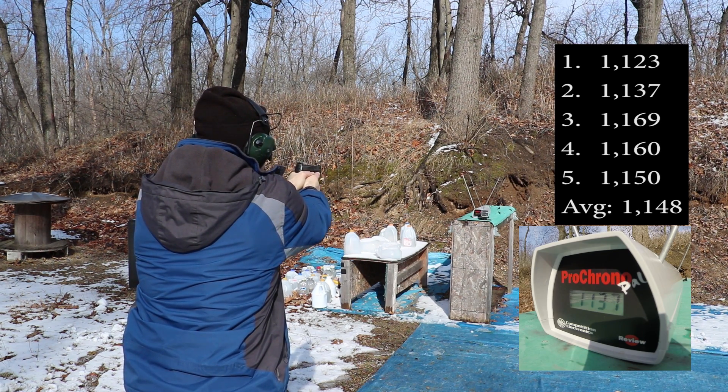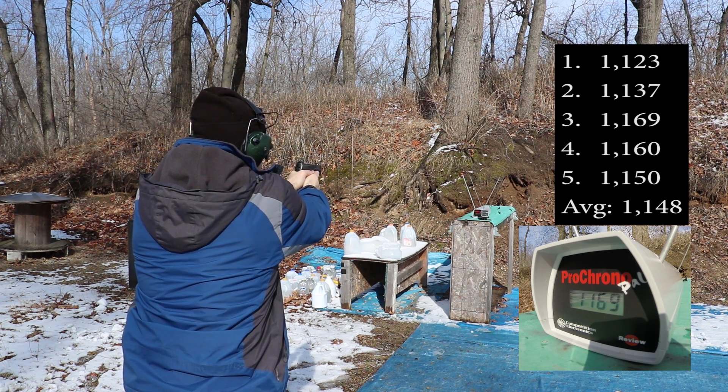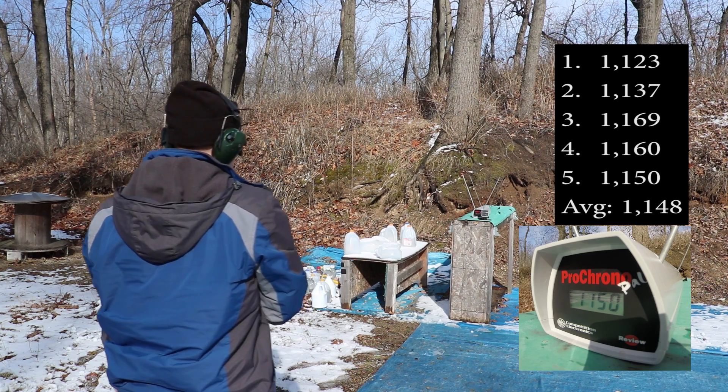3.6 inch barrel velocity readings: 1123, 1137, 1169, 1160, 1150 feet per second.